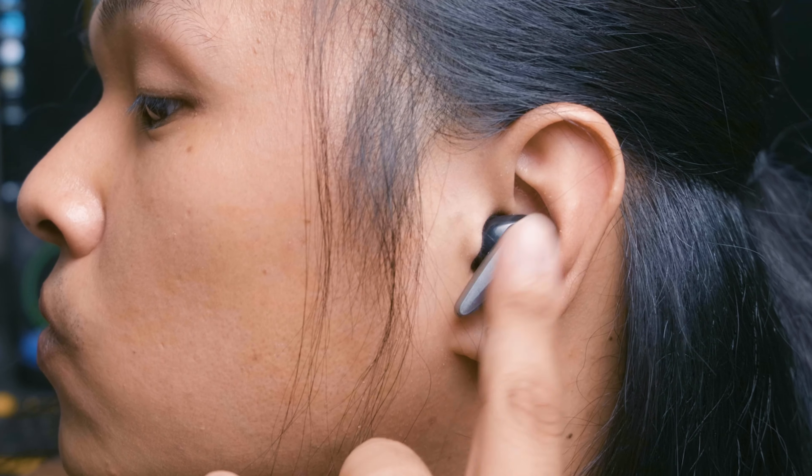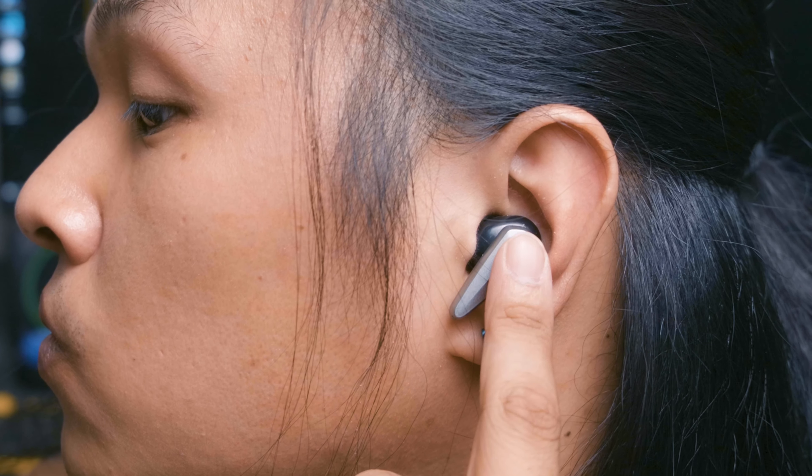I should also note that these use touch controls, which are surprisingly and honestly very good — actually quite responsive, which I wasn't expecting at this price. Alright, so far so good for these guys. But let's talk about sound.